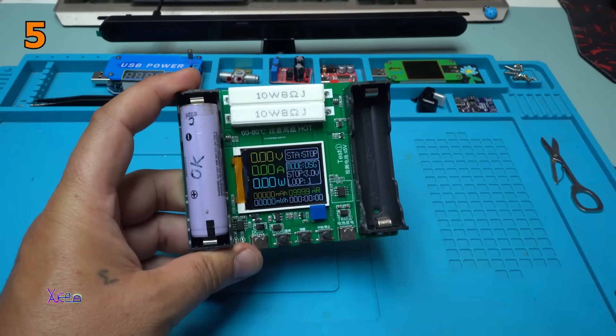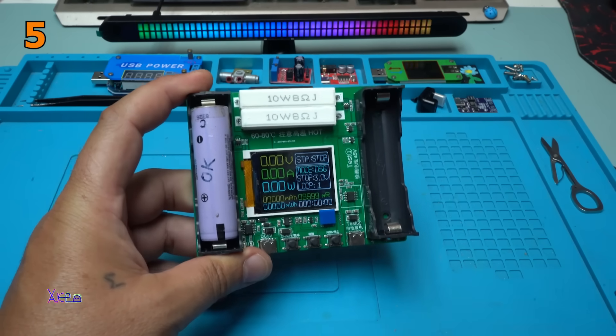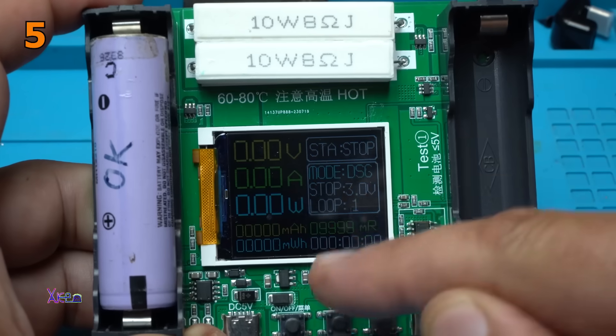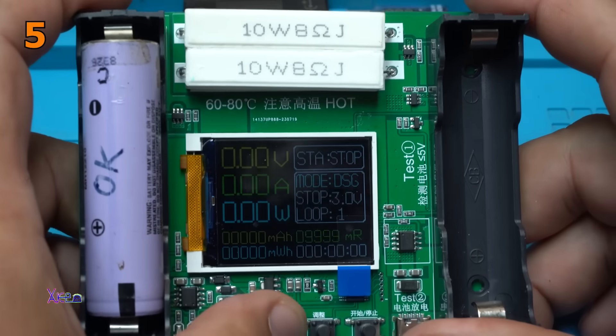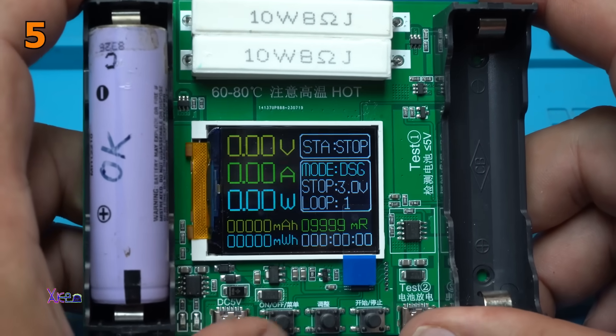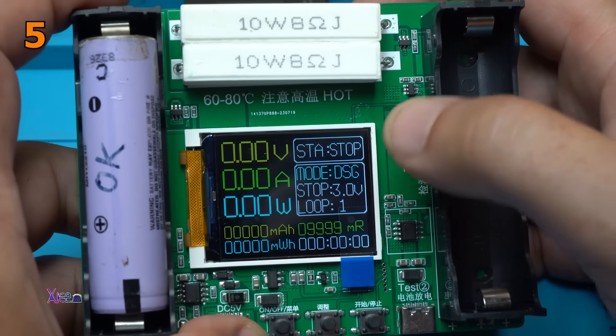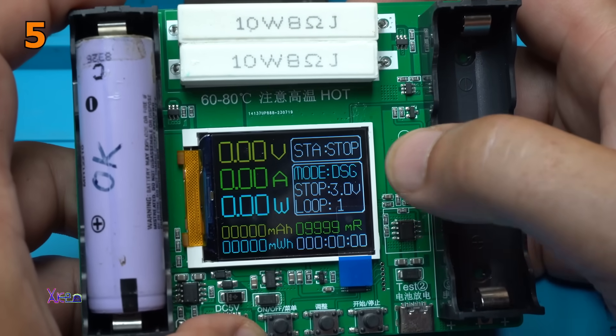Turning on — take a look at that LCD screen. You have voltage, amperes, watts, milliampere hours, milliwatt hours, time, start, stop, mode. DCG stop at 3 volts, loop 1.